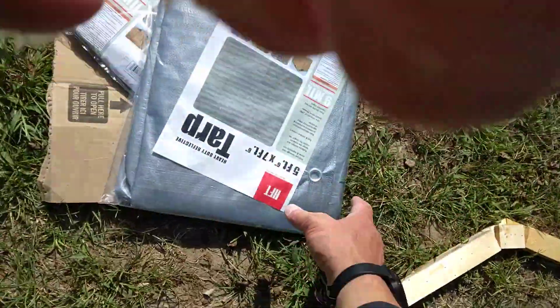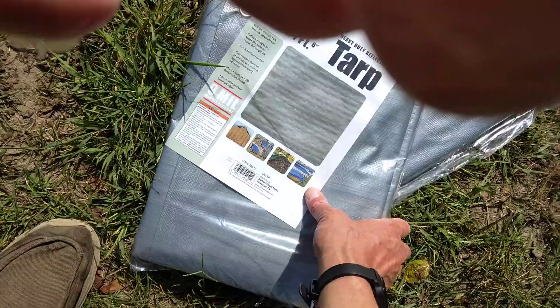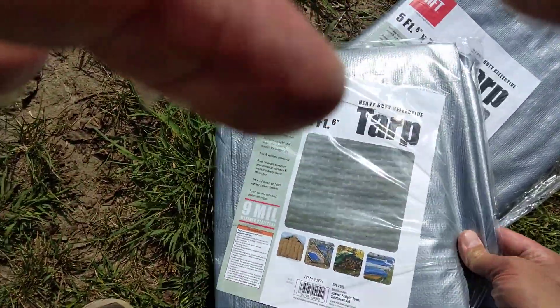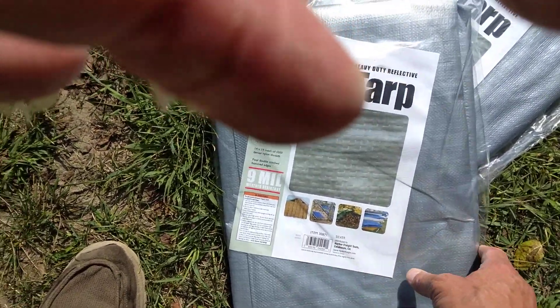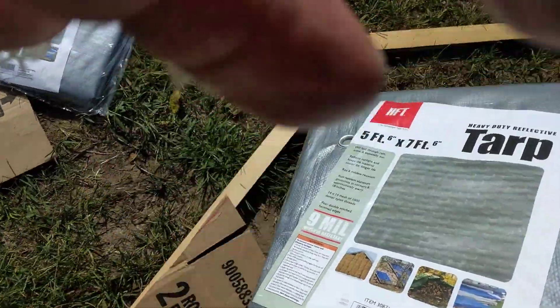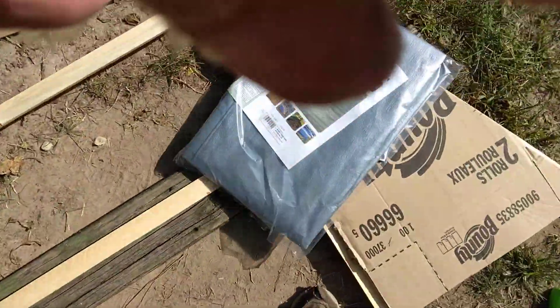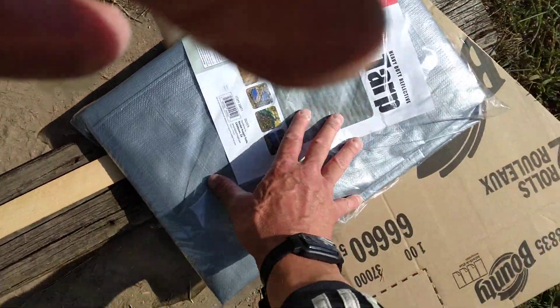These tarps from Harbor Freight are heavy duty reflective. I'm going to probably call this shed 'the spaceship,' because it's going to look like a spaceship when it's done. I'm going to put the tarp over the top of this cardboard.